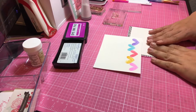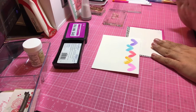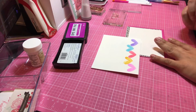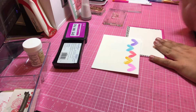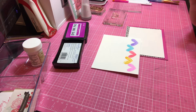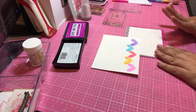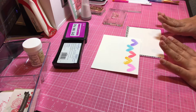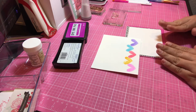Hi guys and welcome to another episode of Creations by Suying. I'm coming to you with another card today from the Simon Says January 2018 card kit — Forever My Favorite Person. And we are going to be using some watercoloring.